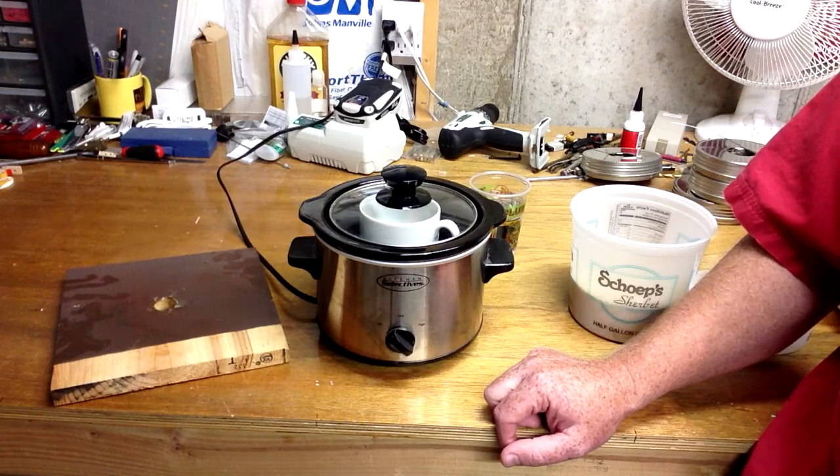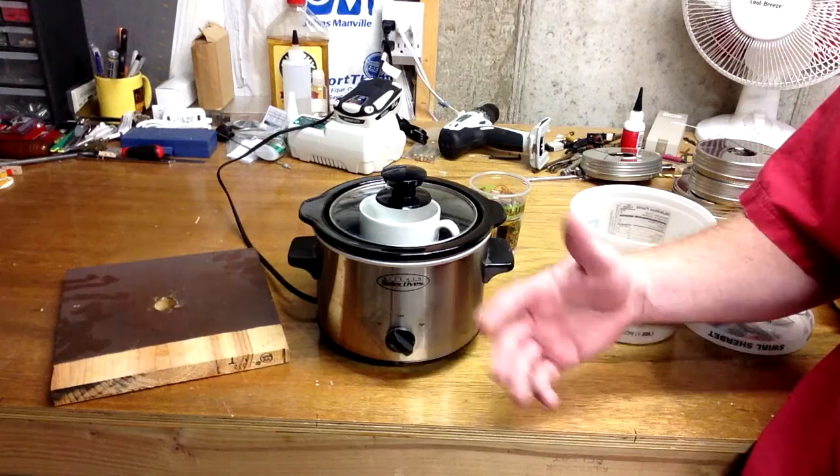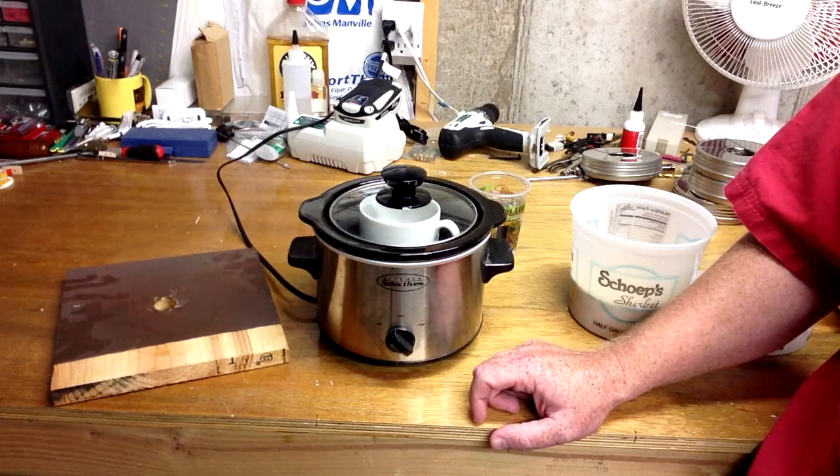It's primarily used in a shop environment — if you've got a workshop — because you have to let the glue set overnight before you heat it up while the glue crystals soak in the water.